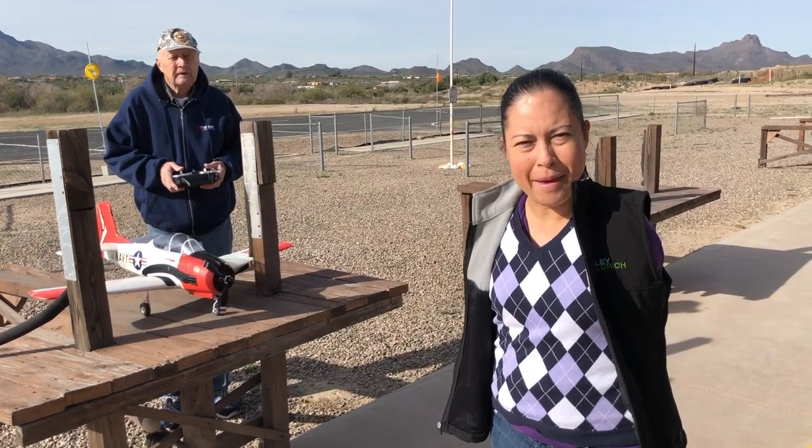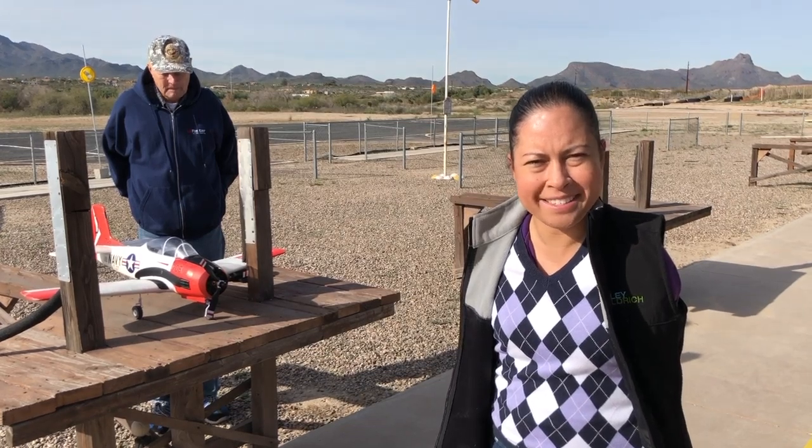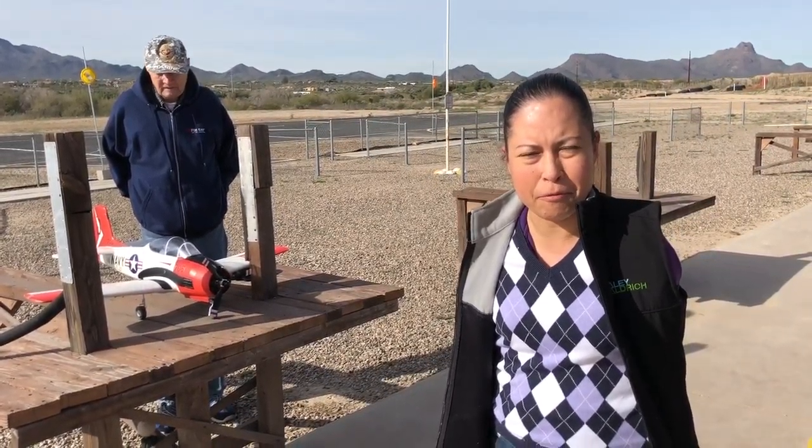Welcome back to Life with Feet! I'm having a fun day today out at the Catalina RC Modelers Club. It's a whole bunch of remote control airplanes, and I have never flown a remote control airplane before.